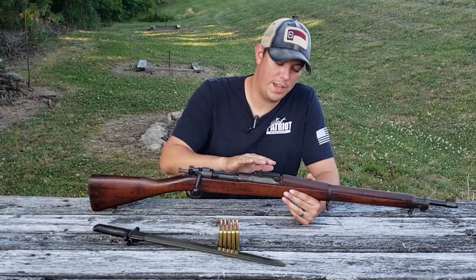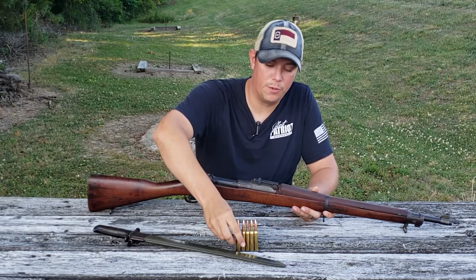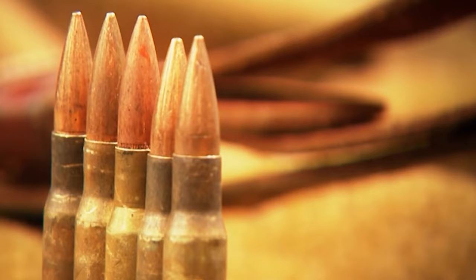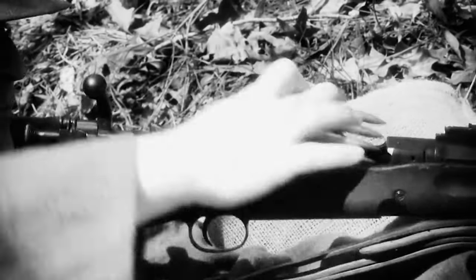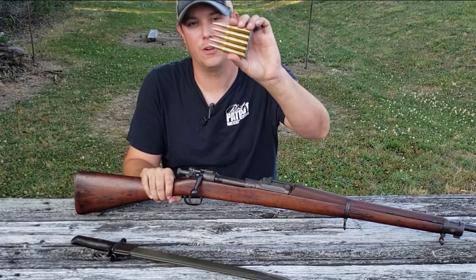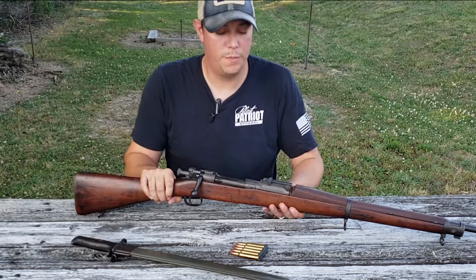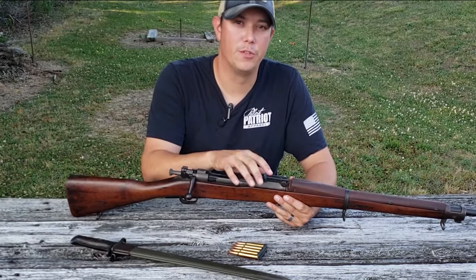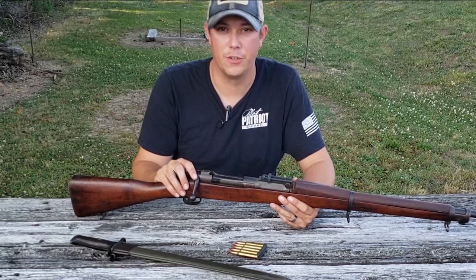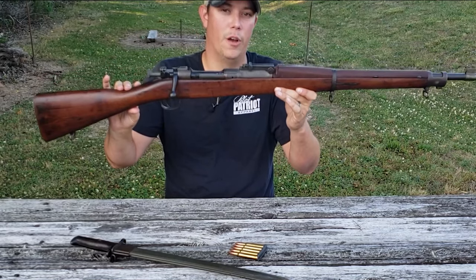Around that same time there was also a change to the sights. But those weren't the only changes. A new type of bullet was quickly being adopted around the world — a lighter, faster, spear-point bullet with a lot of advantages over the original round nose. So in 1906, the Ordnance Department developed a new .30 caliber cartridge that would eventually become known as the .30-06. The .30-06 would be adopted for all future M1903s, and all 1903s already produced would be converted to the new chambering.